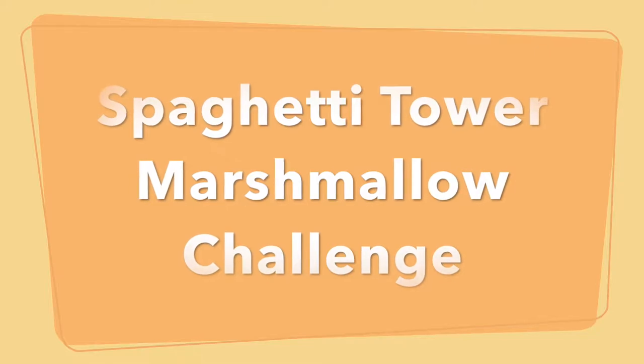Hi guys, this is Kate back again with another fun STEAM lesson. Today I have two super easy, fun activities that you can do at home with different household items that involve designing. Let's get started!